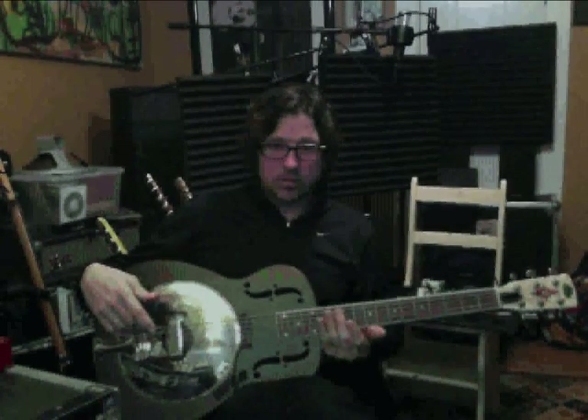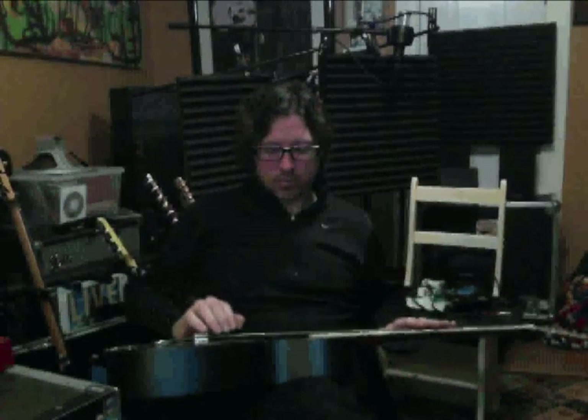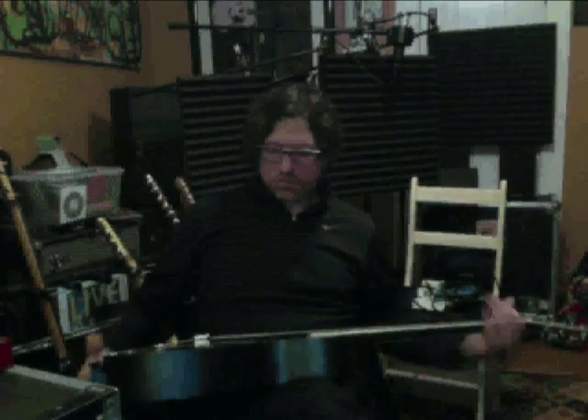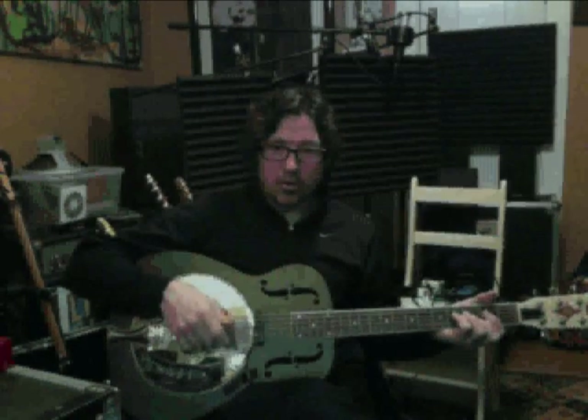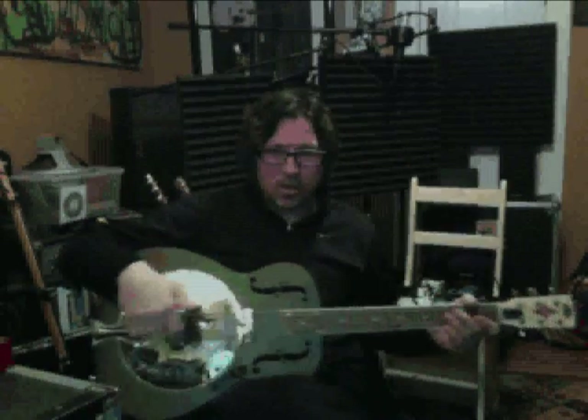I play a lot of slide on resonator guitars, and that's a great traditional use. A lot of bluegrass people like Jerry Douglas, and lap slide players like Ben Harper and Kelly Jo Phelps play this way. But you can also play regular on a resonator — it doesn't sound so good strummed, it's kind of mid-rangey and honky.